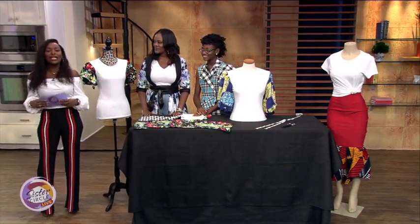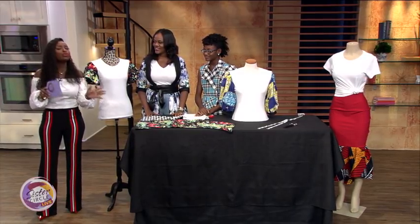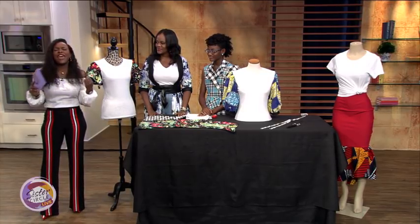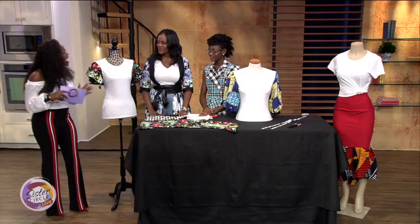Welcome back to Sister Circle Live. It's still summer, which means t-shirts are a part of most people's go-to wardrobe. We're going to find a good way to create some fabulous fashion with our next guests — both mother and daughter design duo, Ayanna and Armani Barron, are here to show us what's up with the t-shirts.